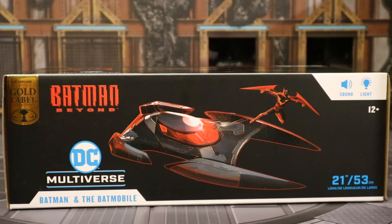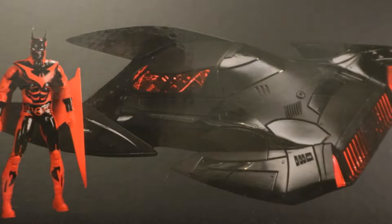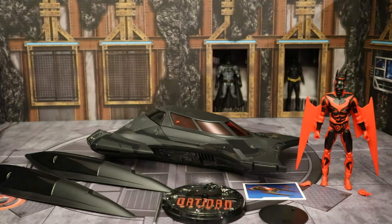Batman Beyond, DC Multiverse, Batman and the Batmobile. Here are the measurements of the vehicle and it has lights and sounds. Here's the vehicle, here's Batman. Here's the top of the box — you can see the figure and the actual vehicle. And then here's the back of the package: the vehicle, a figure, and there is in the cockpit. At the bottom there is a barcode. So with no further ado, let's open it up.